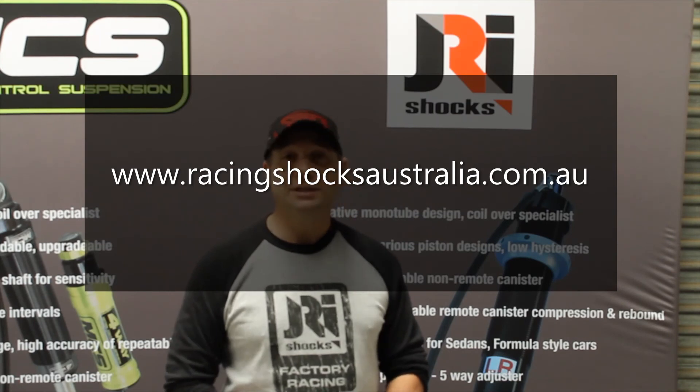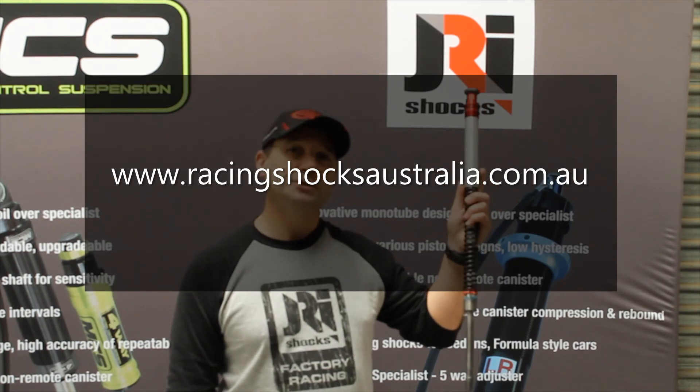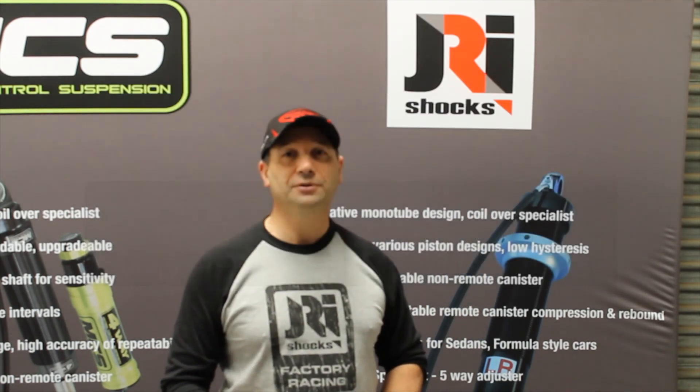The only other thing about these — they are designed to work in unison with the JRI rear coil-over shock that they also manufacture. So it's a great upgrade for your bike, front and rear. Thanks for joining us and hope to hear from you soon.